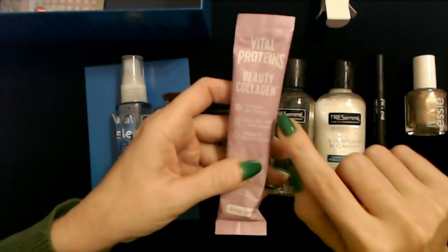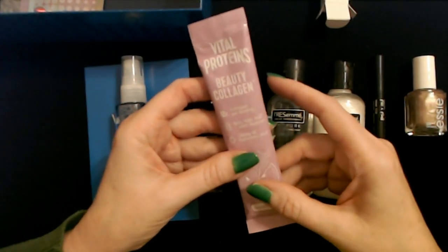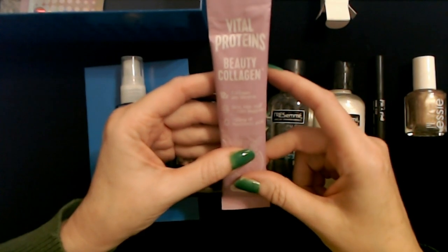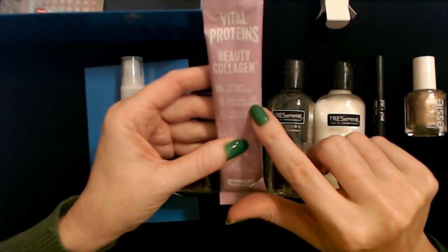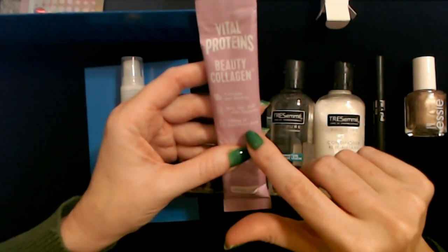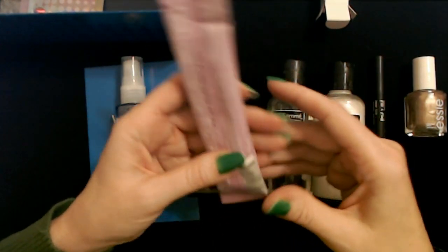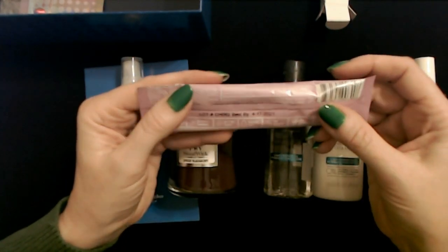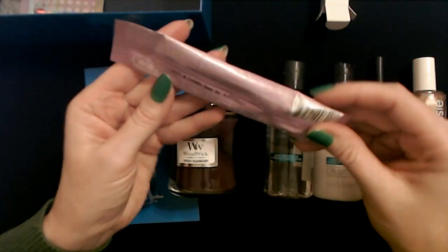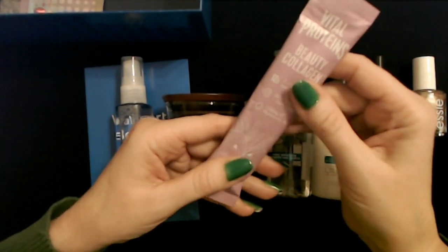This is Vital Proteins Beauty Collagen — it's a little powder you mix into a drink. It has 12 grams of collagen per serving and is good for your skin, hair, nails, and joints. I really wanted it for joint support — I'm having issues with my knees. It has 120 milligrams of hyaluronic acid. The flavor is Lavender Lemon. I'll definitely try that. I think you just mix it in water.